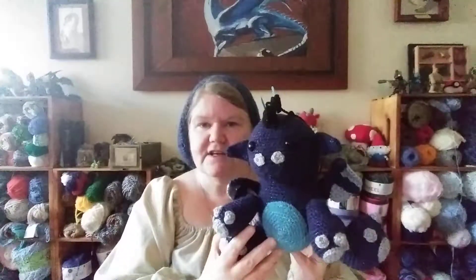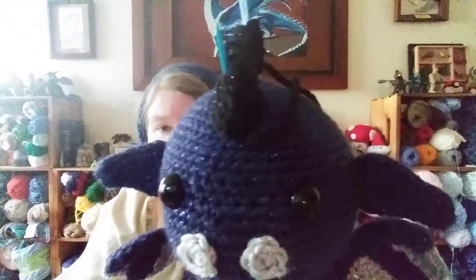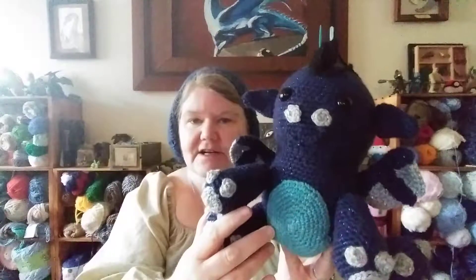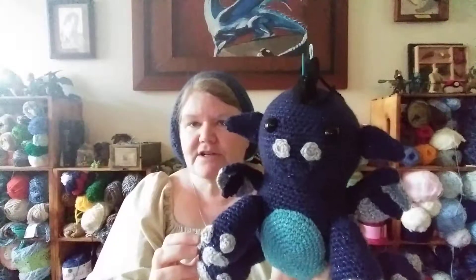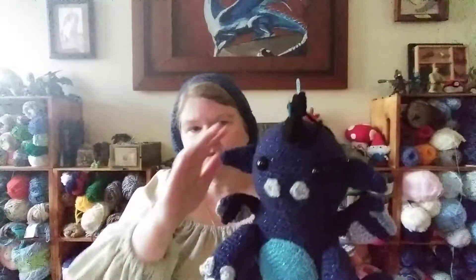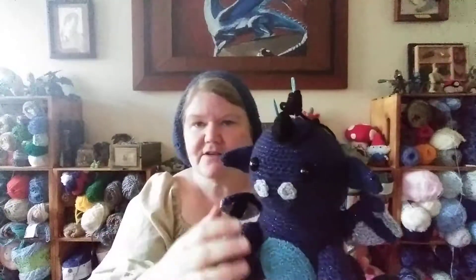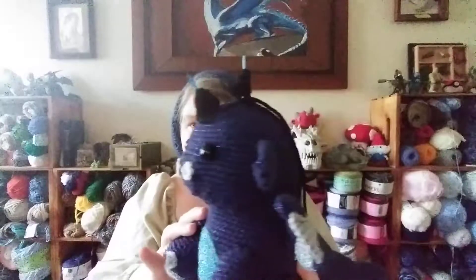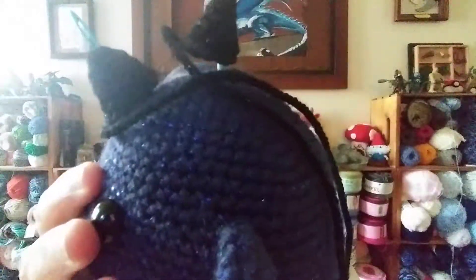The one in the book suggested a three-weight yarn, but I had some sparkly — and it's hard to tell, but he is sparkly. I had some sparkly four-weight yarn left over from a project and I wanted to go ahead and use that, because I actually like the color too. So I chose that. In the book he's supposed to be about six and a half inches, and he's probably about 10 to 12 inches tall. His spikes right now are being held on by some yarn needles, because I'm not sure if I like the black spikes or not. They do have sparkles in them too.